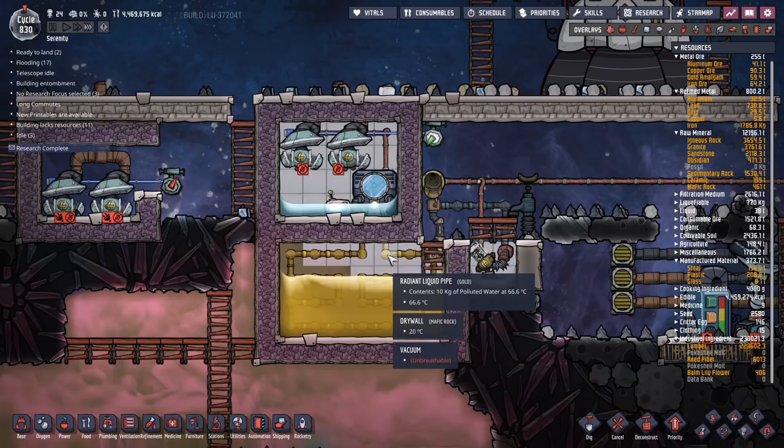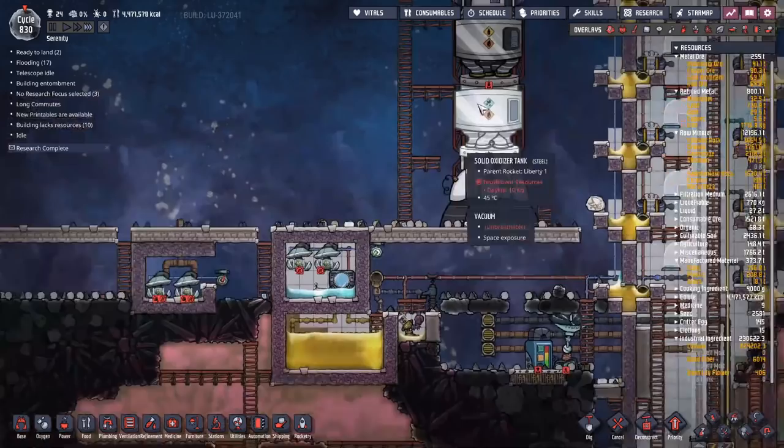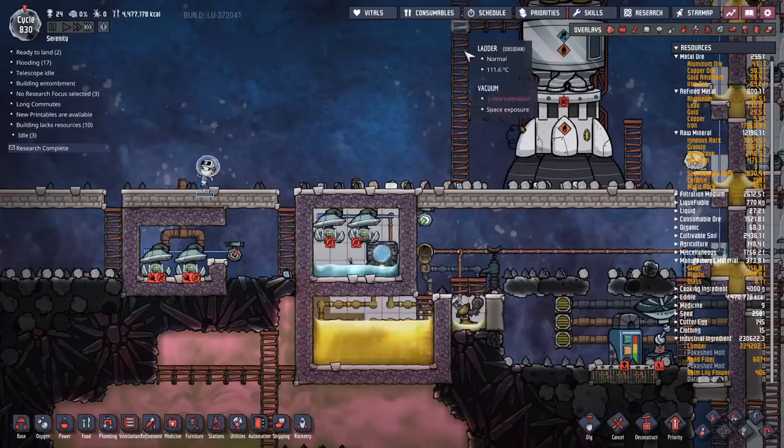We're generating cooling, and if we don't send it somewhere, the polluted water will freeze in the pipes. That's the only reason the petroleum is there. Since we're normally switching to petroleum rockets anyway, having a big pool of petroleum left behind isn't the worst thing - you're just going to dump it into your rockets when the time comes.